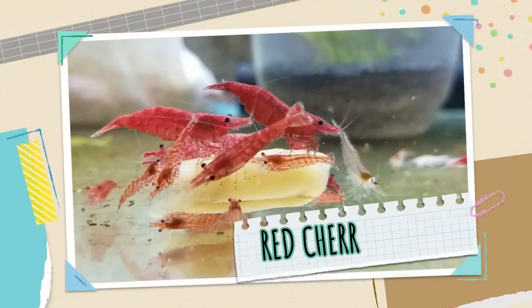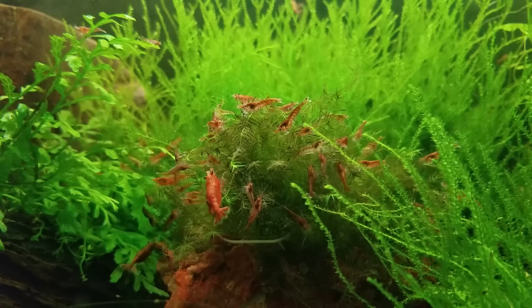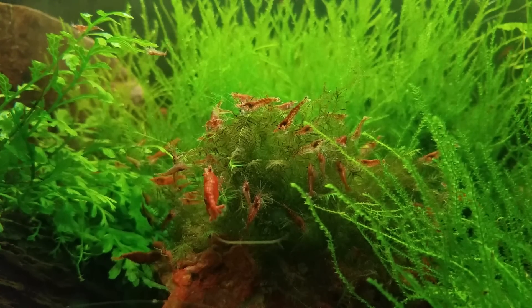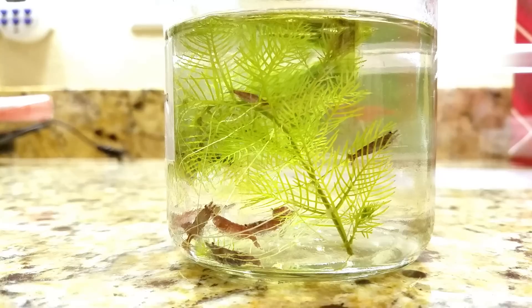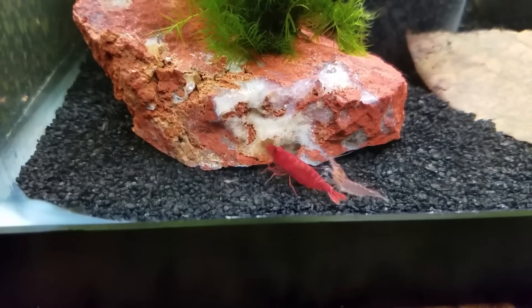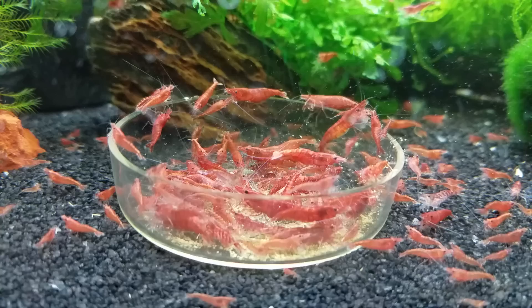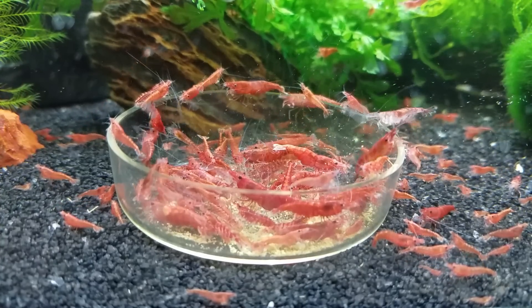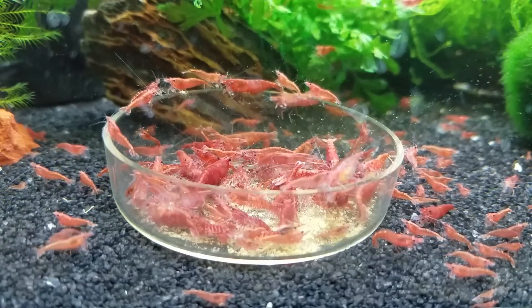No list of red aquarium fish would be complete without red cherry shrimp. Yes, it's technically an invertebrate, but you can't go without these adorable dwarf shrimp. They're very popular in the planted aquarium world because that red shows up so well in front of green leaves. They're scavengers — they'll help clean up and eat some algae too. If you want a brighter red color, purchase a higher grade red cherry shrimp. In general, females tend to be brighter red and a little bigger, while males are smaller and not as vibrant. One of my favorite things is to drop food in and watch them swarm over it like a horde of fire ants — it's just so cool.